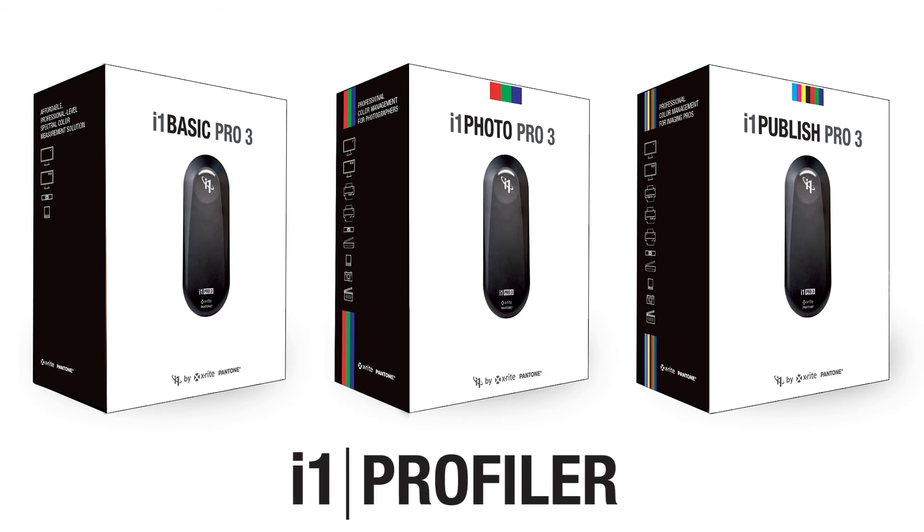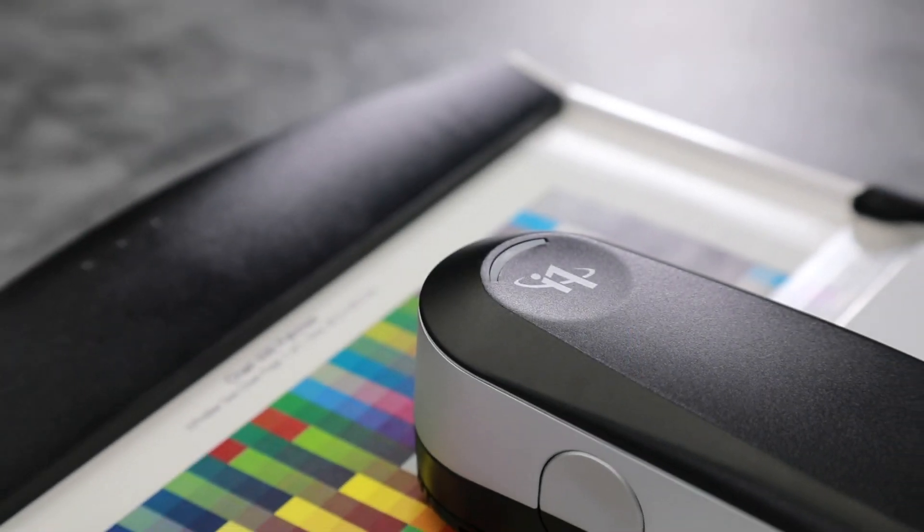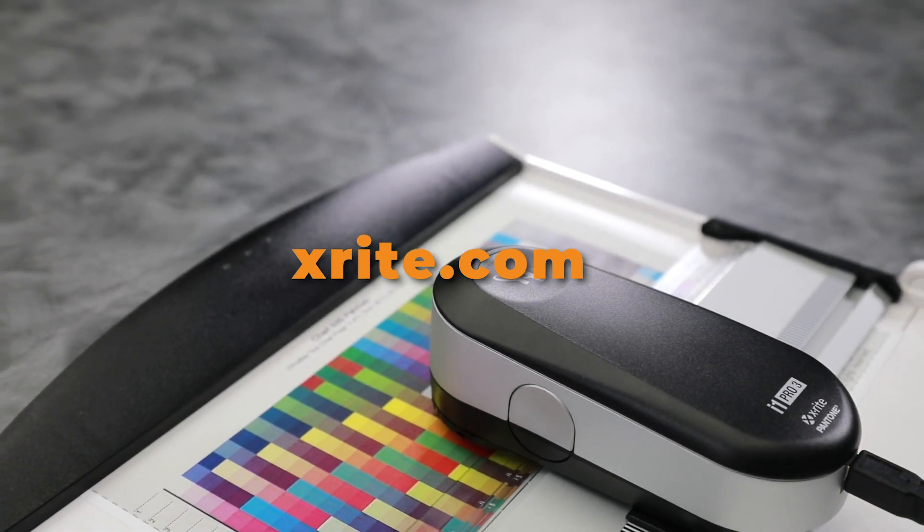The i1 Pro 3 works with X-Rite's i1 Profiler professional color management software. You can find out more about the i1 Pro 3 and other X-Rite Pantone products online at X-Rite.com.